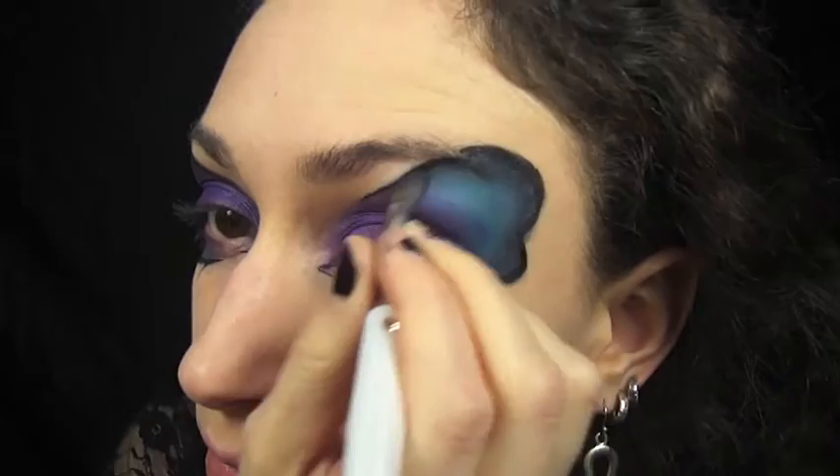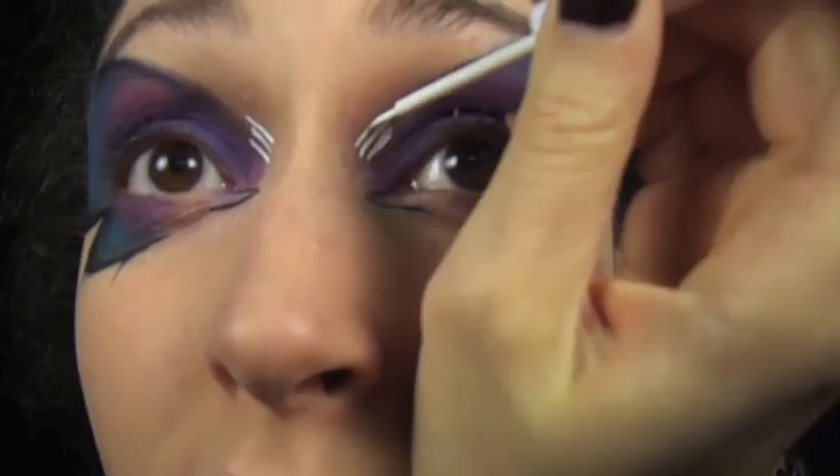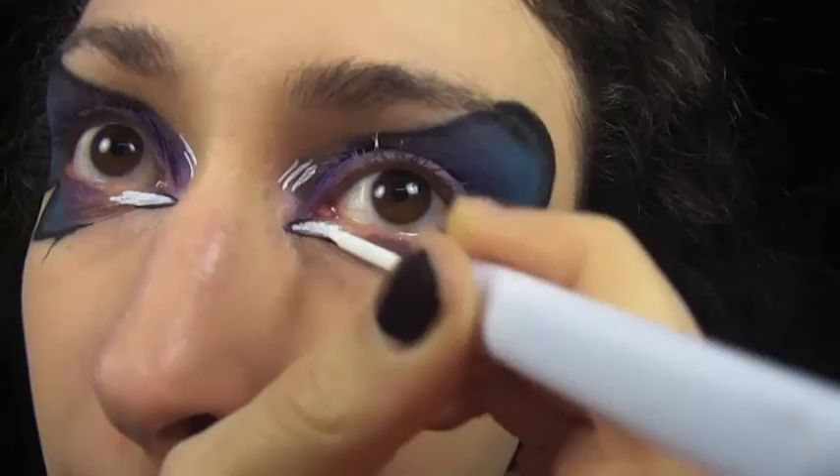Using my white eyeliner from NYX, I'm drawing a few little lines on the inner corners of my eyes as well as filling in the inner wings that I made earlier. Then I'm just adding little dots with the white liner all around the wings.